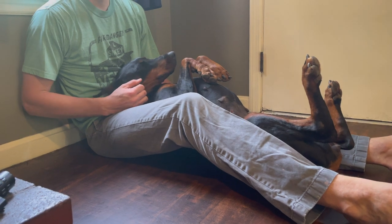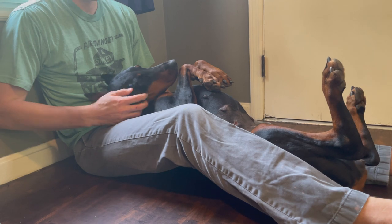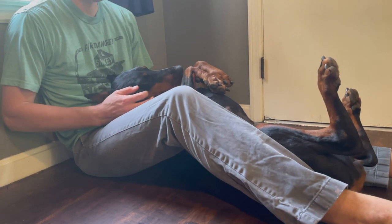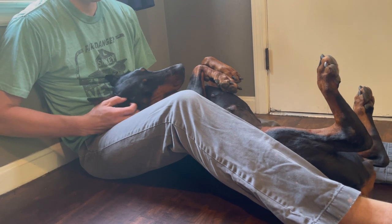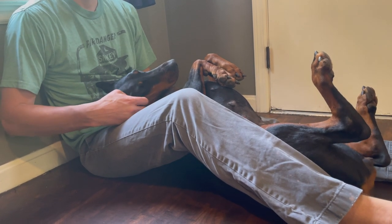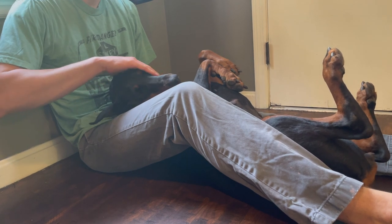First you want to get yourself and your dog into the right position. This is my favorite position where you have them between your legs, feet up. It's the same position I use when I dremel their nails. When I'm doing their grooming, I'll dremel their nails and then just jump over and do their teeth — but this video is just on their teeth.